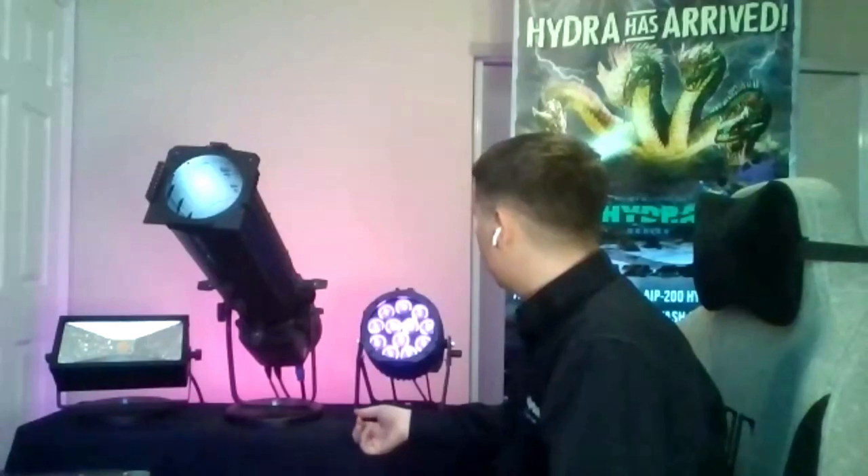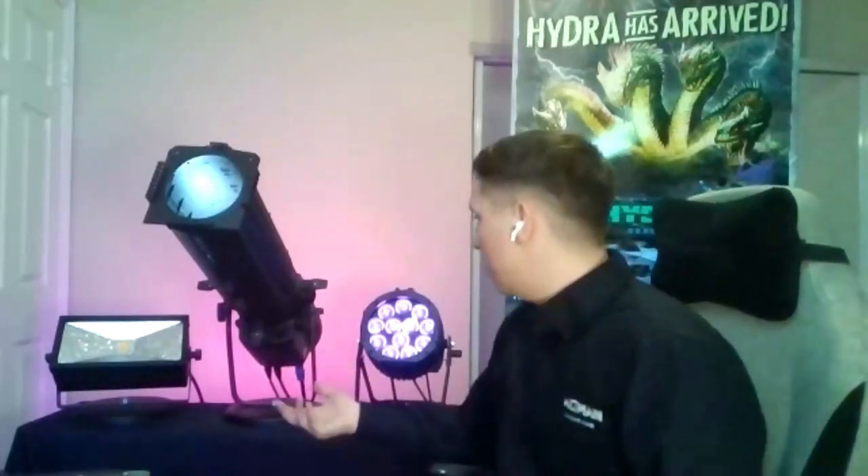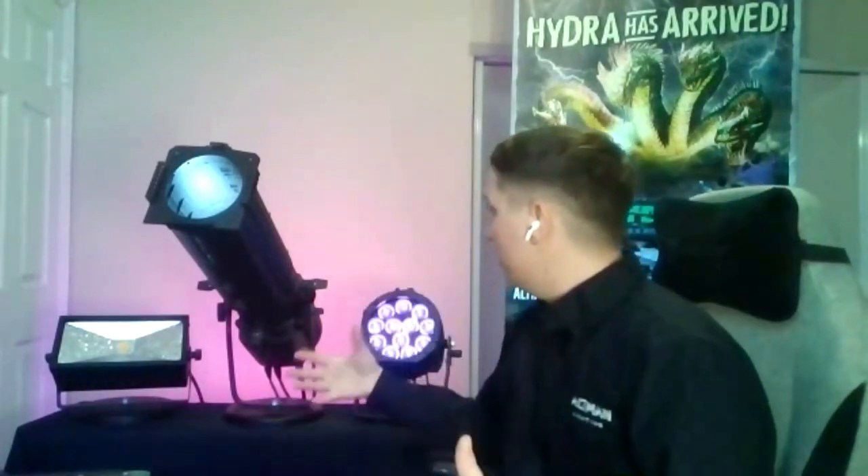Industry standard fixed lens tubes — 19, 26, 36, 50 degree — all work in our shutter assembly. So if you have an existing inventory of 26-degree lens tubes, they'll work fine. You don't need to buy a whole new accessory inventory when upgrading. Brightness-wise, the Phoenix 3 outputs approximately 10,000 to almost 13,000 lumens depending on the lens — zoom lenses are optically a bit more efficient than fixed lenses.